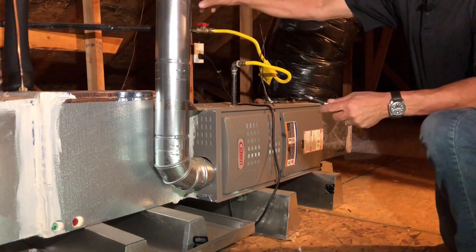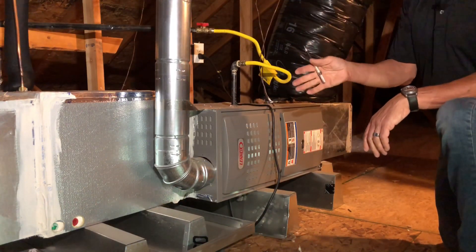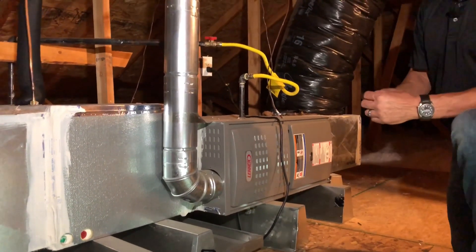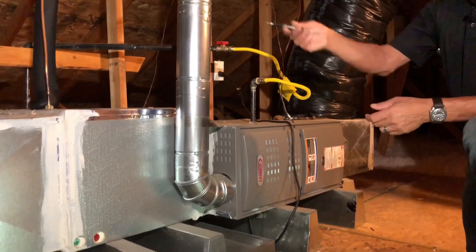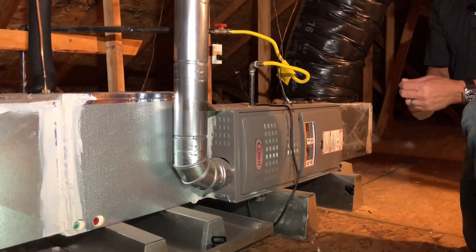We look at the double wall B-vent which is required inside of an attic. You can't use single wall in an attic, and we would go ahead and look for a minimum one inch clearance per the manufacturer's installation instructions. We also have our refrigerant lines — one that is insulated, and one that is not required to be insulated.